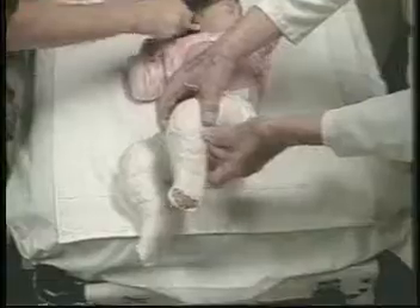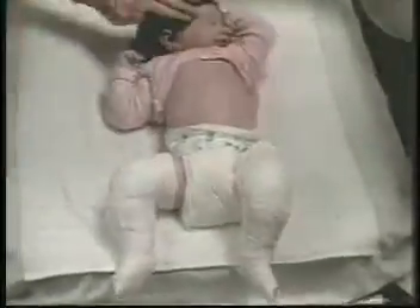Now, the baby is placed on the table. The plaster cast is applied while holding the forefoot in supination and abduction. The heel is well molded. In the finished second plaster cast, the forefeet are still kept in severe supination, needed to continue the correction of the cavus.